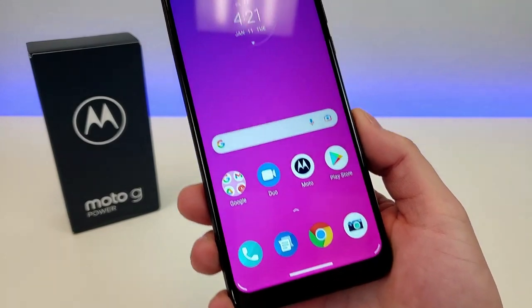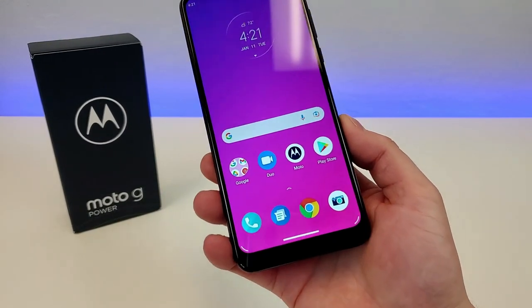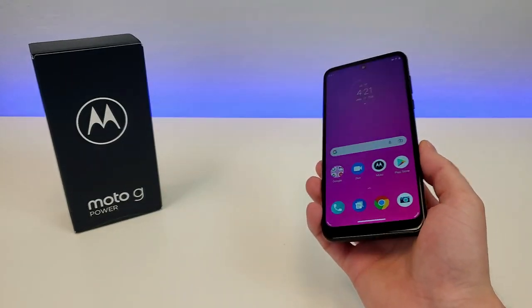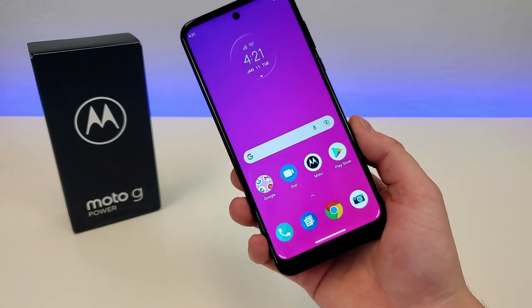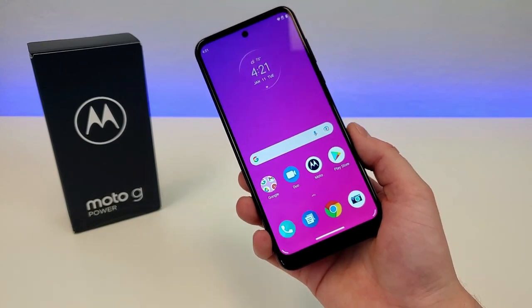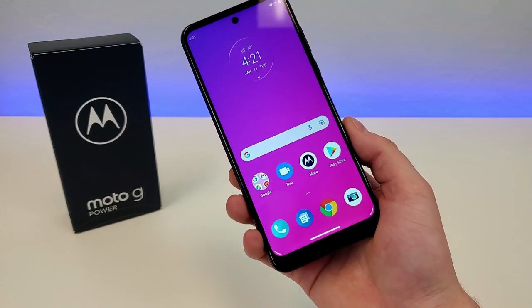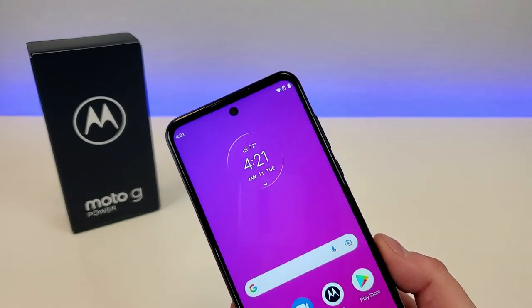The display, unfortunately, is only 720p, so it is not a 1080p display. That being said, I do feel like it has pretty decent colors, and things do look decently crisp and clear. With this device, we're getting a PPI of 270, a 20x9 aspect ratio, so a more narrow but taller form factor, and we're getting a 79.7% screen-to-body ratio. In general, we are getting pretty small bezels, however the bottom bezel is a little bit on the thicker side.